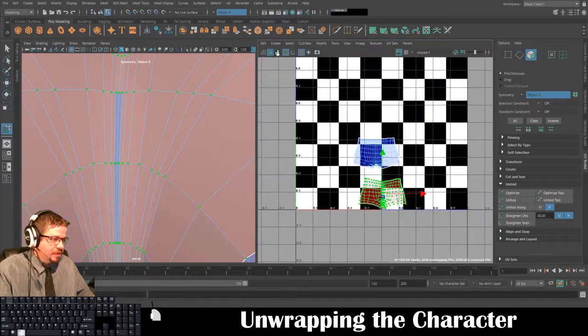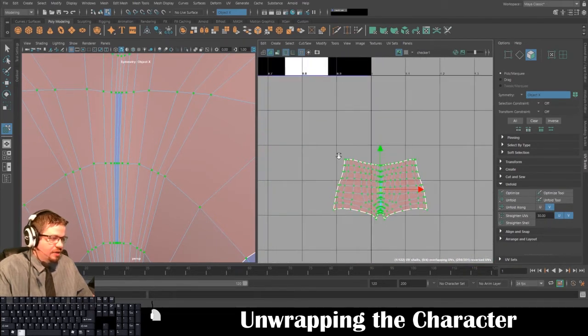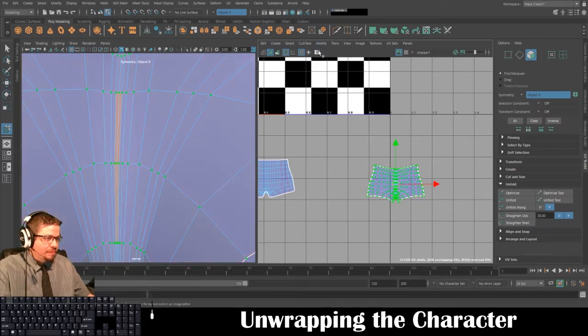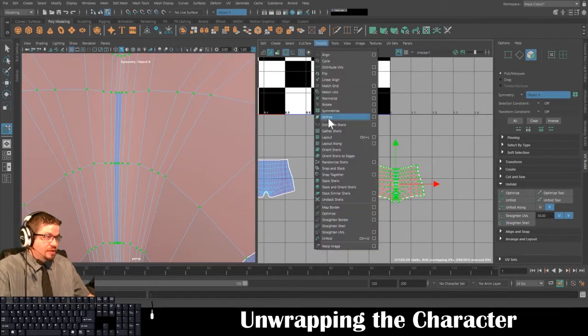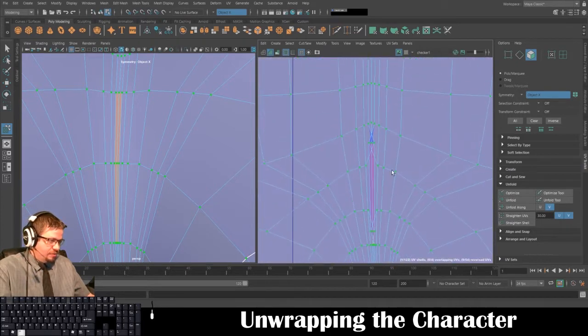Because these two are overlapped I'm going to go to Tools > Move UV Shell Tool, select that shell, and put it in the gray section so we can see it better. When you use the Unfold button it automatically unfolds and does a great job, but the old-fashioned way more than likely wouldn't work that well. So we're going to go to Modify > Flip.